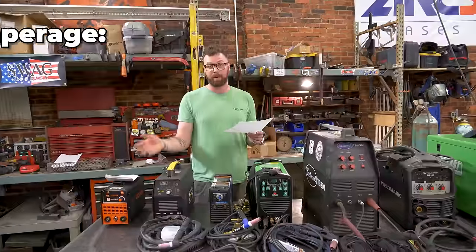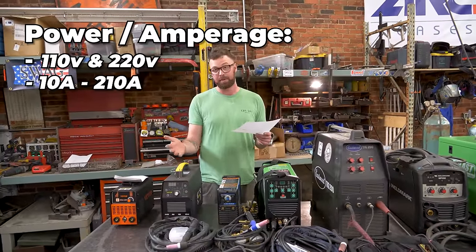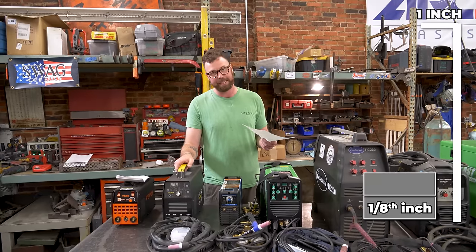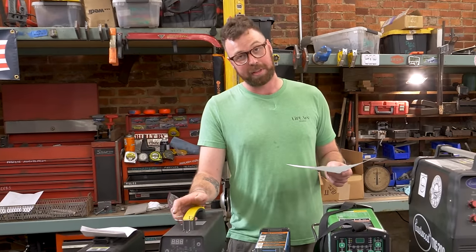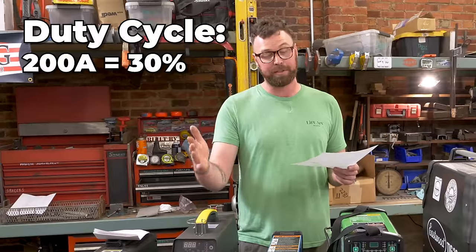This one sells right now for $205.99. It will run off 110 and 220, has an amperage range of 10 to 210 amps, and apparently it'll weld up to quarter-inch steel in a single pass — I doubt for very long, but theoretically it can. The duty cycle is 30% at full tilt, 200 amps.